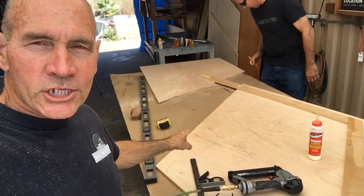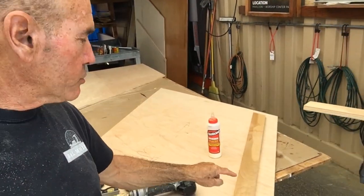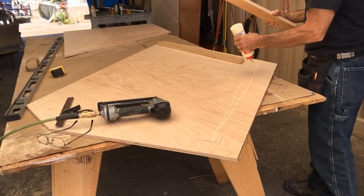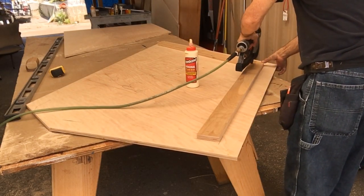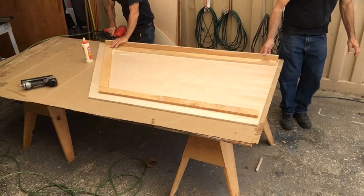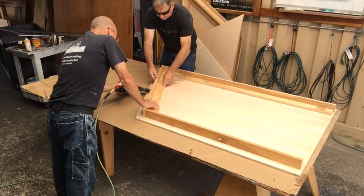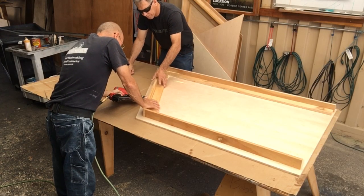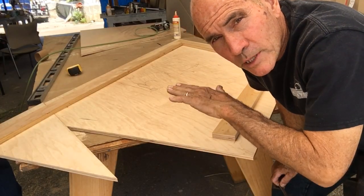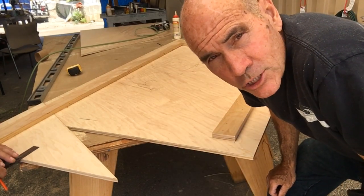Around the edges here, we want each of these panels to stand off from the wall a little bit because we're going to light them from behind. So we're stapling on some three-quarter inch plywood and then we're going to have a piece standing up on the edge to hold it off from the wall. Every once in a while we've got to splice our plywood together because of the angles — it's over 48 inches.